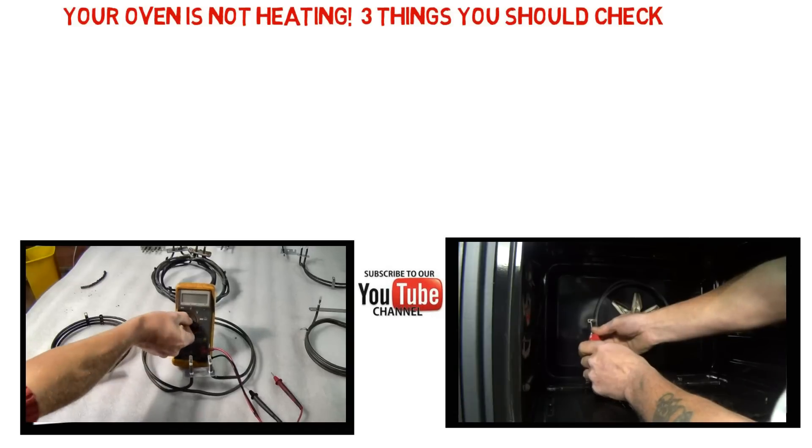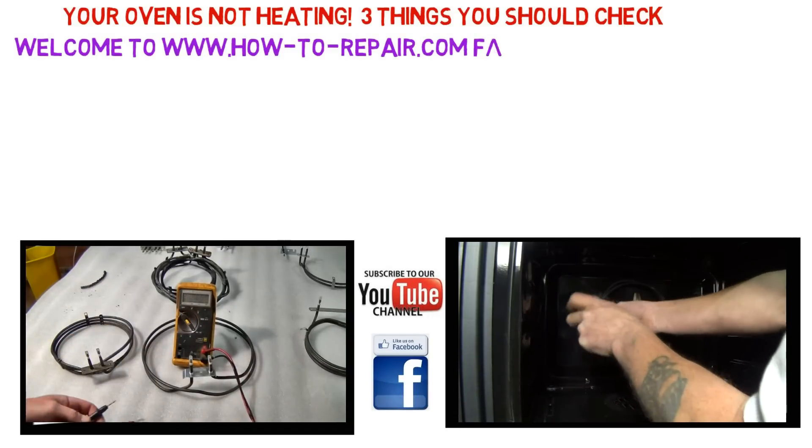Hi, welcome to How to Repair. If your Whirlpool oven is not heating up or tripping the electricity supply, follow these three simple steps to find out what the fault is.